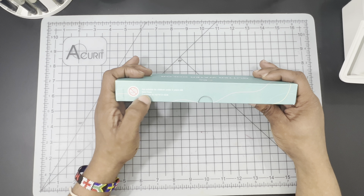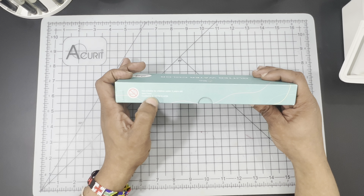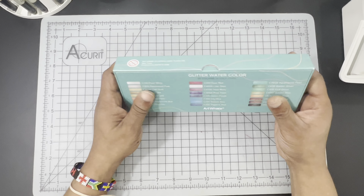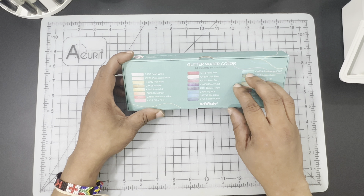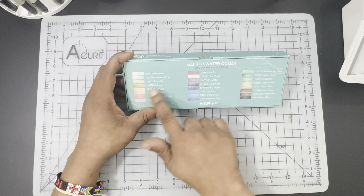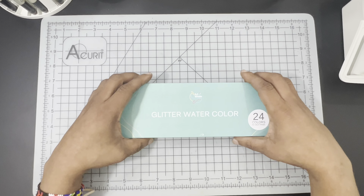The opposite side lets you know that the product is not suitable for children under three years of age. It is non-toxic and it does conform to the ASTM D4236 regulations. On the very back of the box, you're going to get a digital color swatch of what the 24 Half Pans should look like, along with a color number and names for each of the colors.